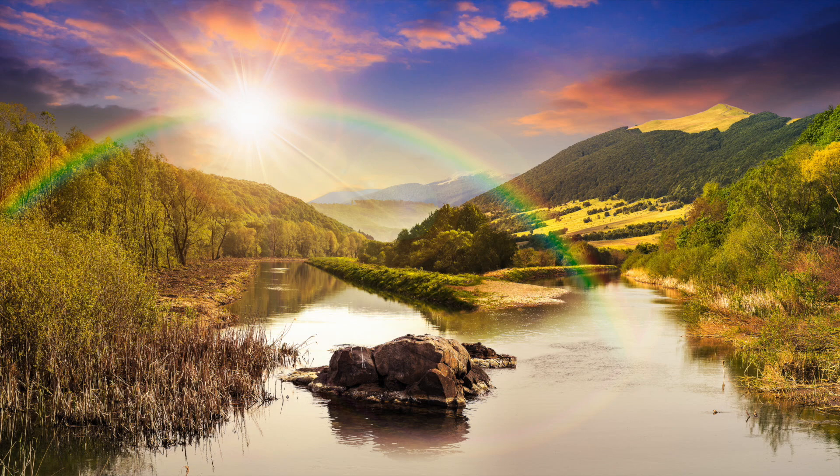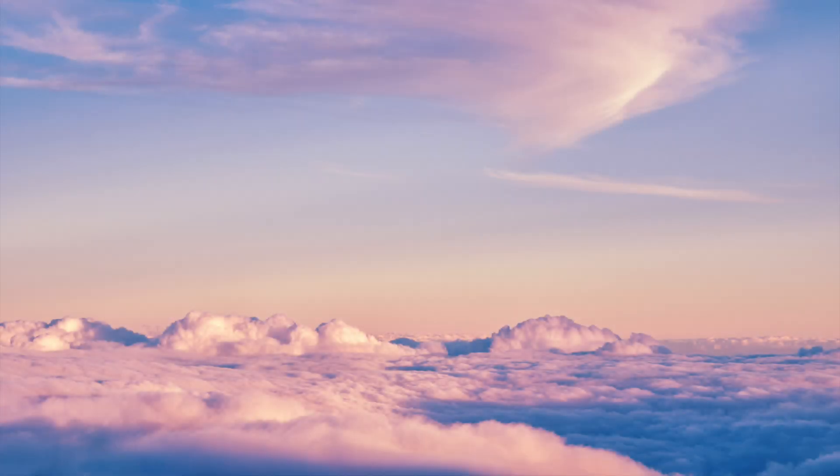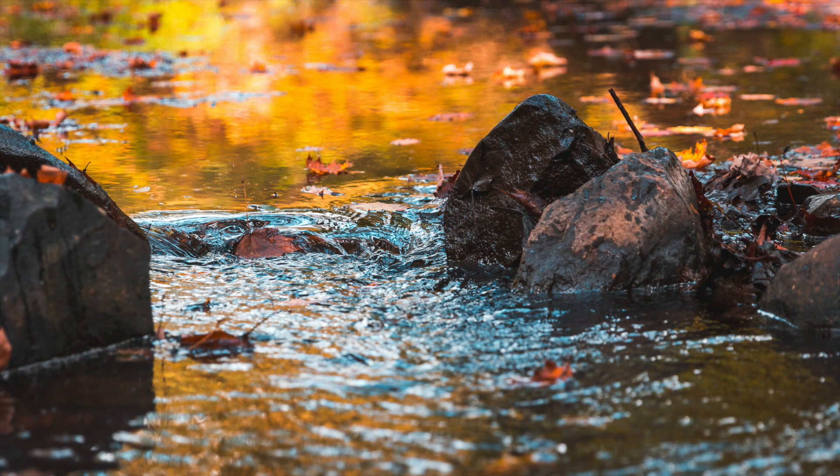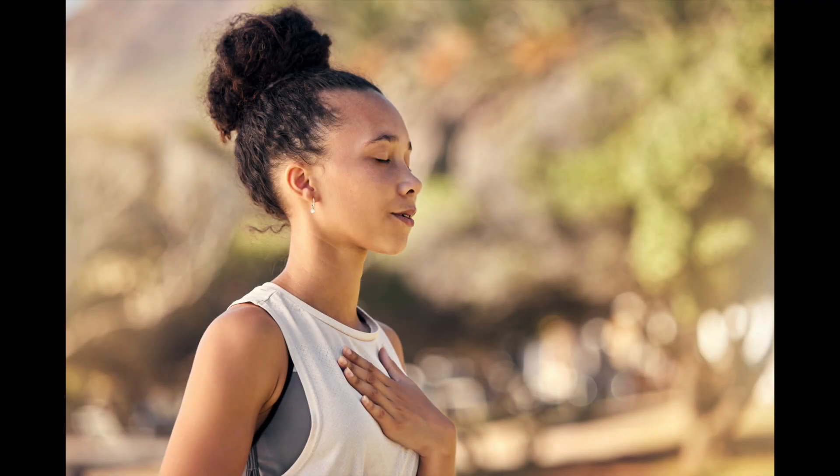If your mind begins to wander, as minds tend to do, to thoughts, plans, or problems — this is natural and normal. See if you can allow your thoughts to be like clouds in the sky passing by, or like a leaf floating down a stream. Gently shift your attention back to your breath and your body.